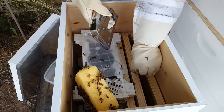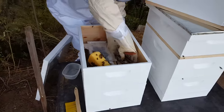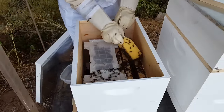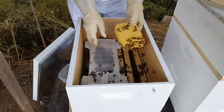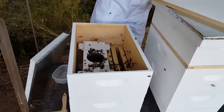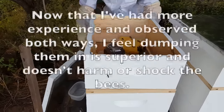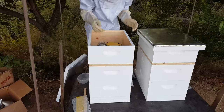Now let's put her in — she's got some bees on there. Let's attach her. She's in. I'm just going to dump some bees on her, and now we're going to take the cover off. Top cover on. Feeders installed.